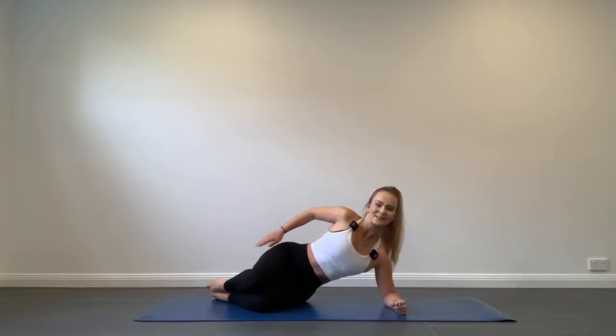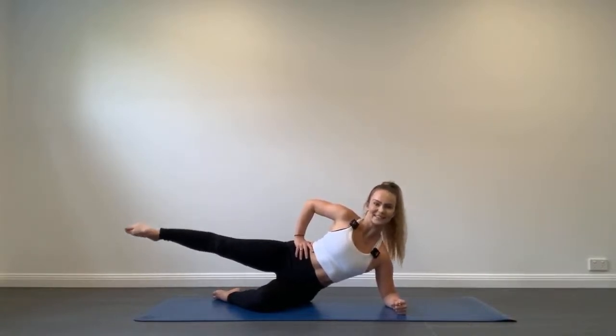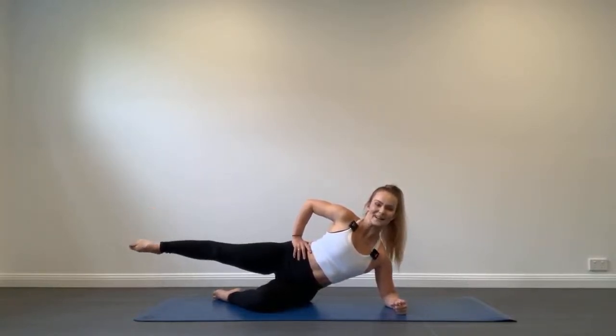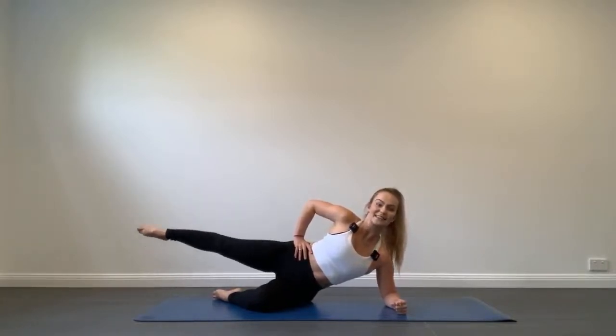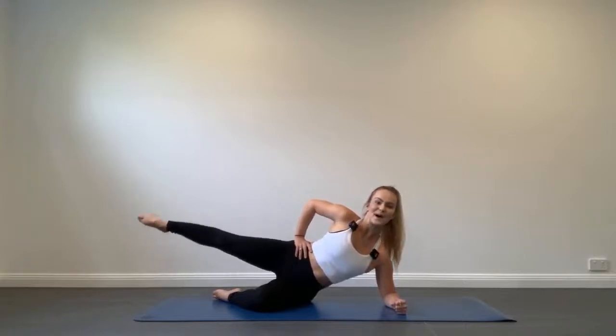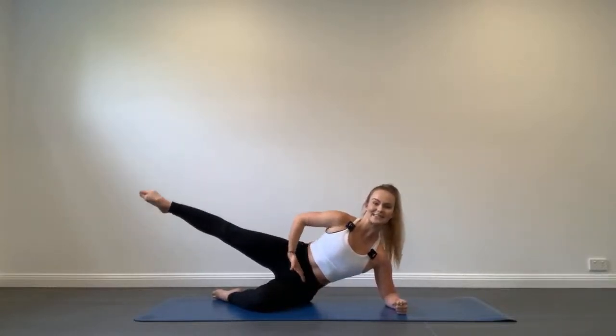We're going to stay on this side and circle the top leg, still working this top buttock. Extend that leg out long and start circling. Inhale for a few circles and exhale for a few circles. This bottom should be starting to burn — that's a fantastic feeling, it means you're working really hard and you're going to get the results you're after. Continue to stretch that leg, reaching through the toes, lifting the waist, hips stay stacked.